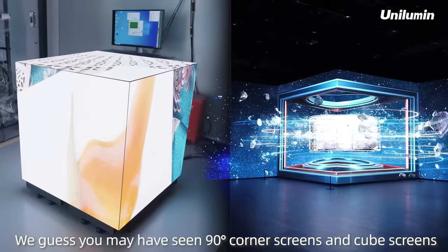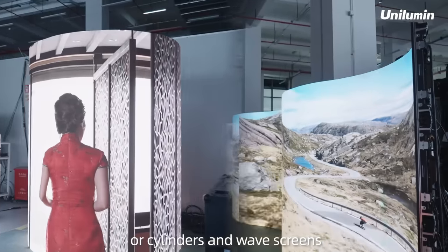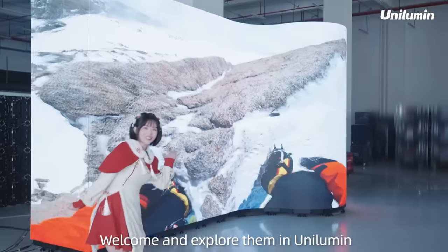You may have seen 90-degree corner screens, cube screens, cylinders, and wave screens, but have you ever seen their magical combinations with regular straight LED screens? Welcome and explore them in Unilumin.